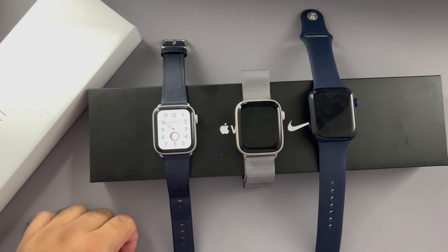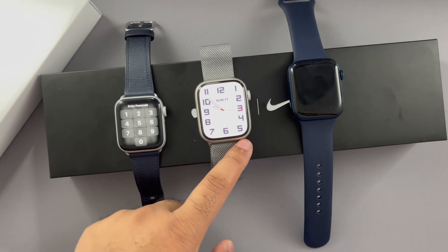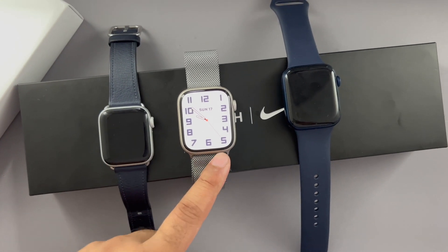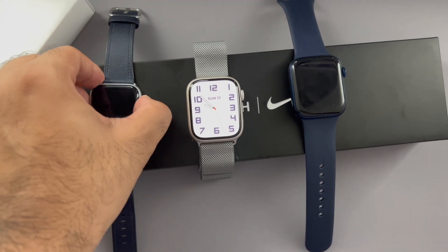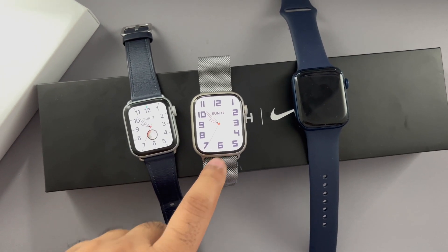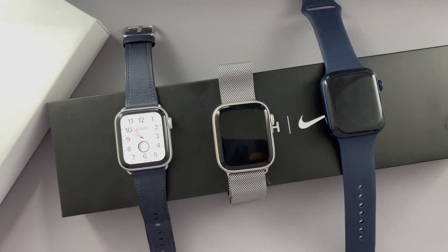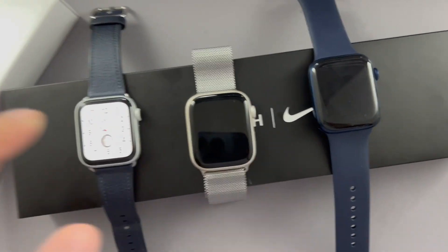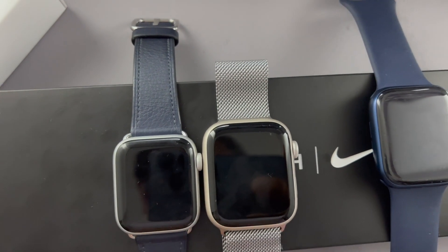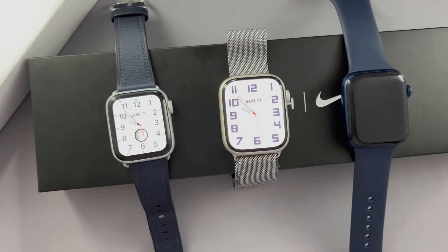If you've got the Series 4 or Series 5, upgrade to the Series 7. You get a brand new design with a larger screen that fills the majority of the display, it's faster, battery life is better, and it will be supported for longer in terms of software. Both run watchOS 8 but it feels smoother on the Series 7. The Series 7 also comes in larger sizes — 41mm and 45mm — compared to the 40mm, and you can clearly see the size difference comparing them side by side.